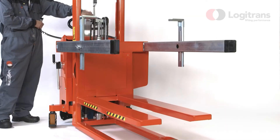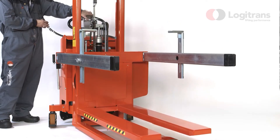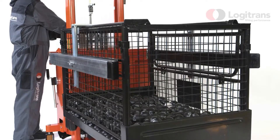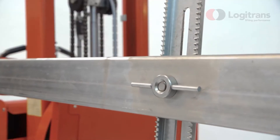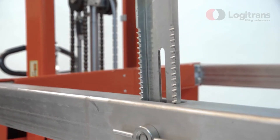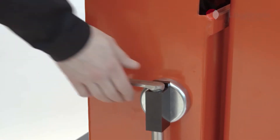The Rotator with adjustable box holders has been developed in cooperation with customers in order to meet their material handling requirements. The Rotator is designed for production processes where height adjustment, rotation and transportation can be carried out by the same unit.